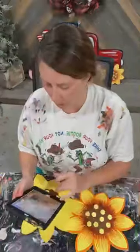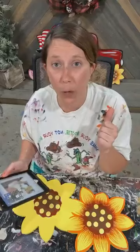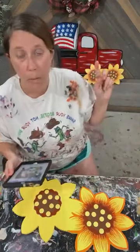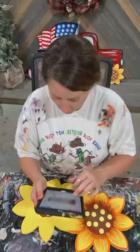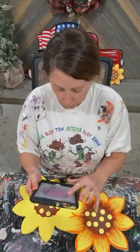Good afternoon everybody, it is Ashley Fields with Yard Art R Us. We are going to be working on our interchangeable truck pieces. Last week we did the truck; today we're doing the sunflowers, the flag, and the flamingos. Let me get my comments pulled up and get this shared.